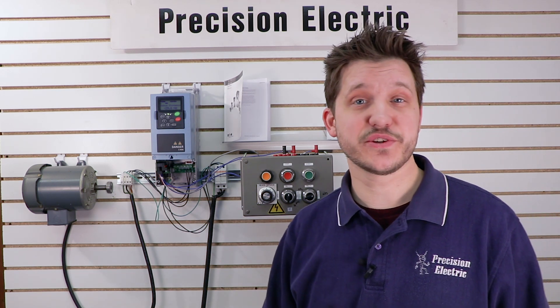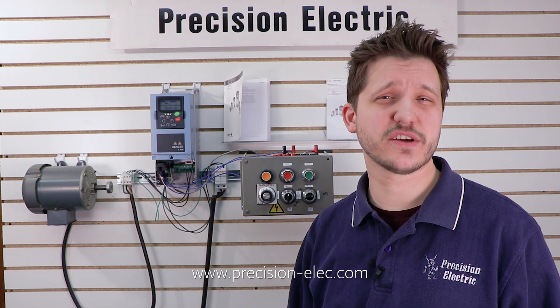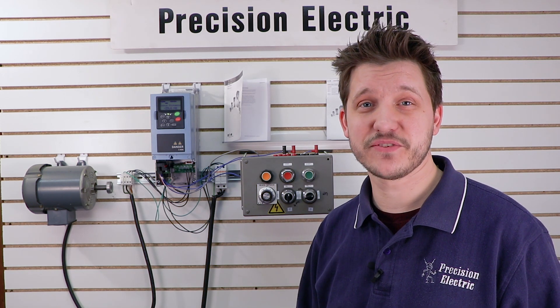If you have any questions make sure you swing by our website or give us a call at precision-elec.com. My name is Craig Chamberlain, we are your industrial automation service center. Drives, motors, controls — we've done it all for over 30 years and we're here to help. Have a good day!